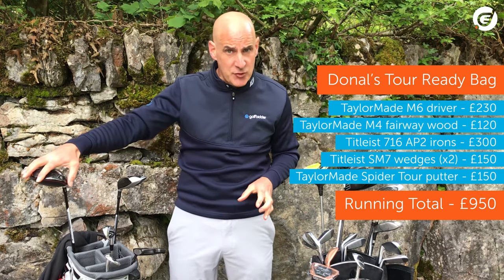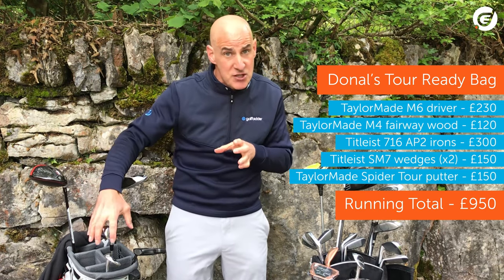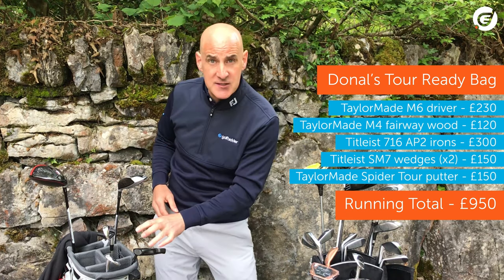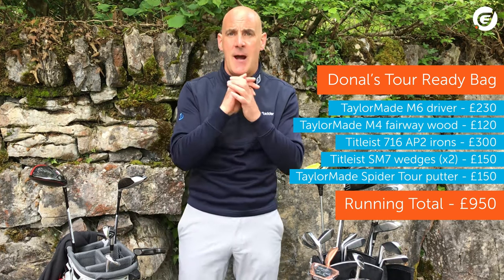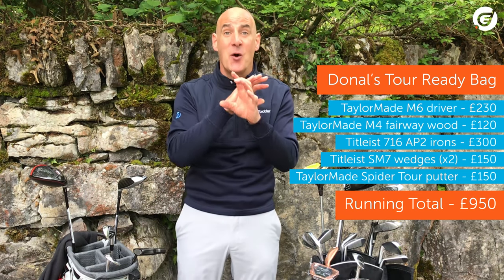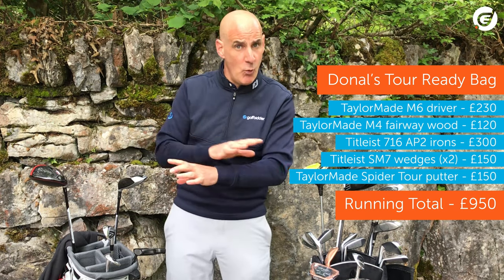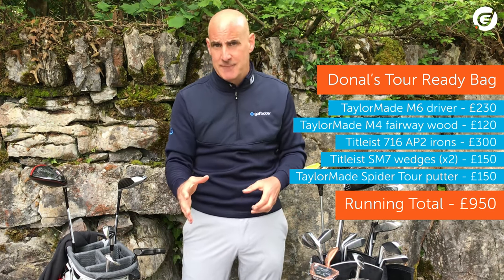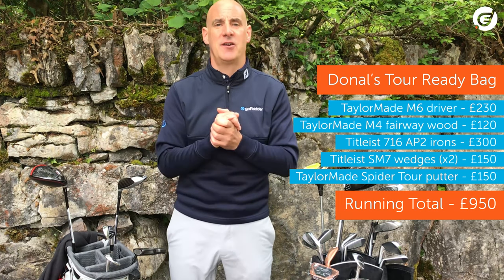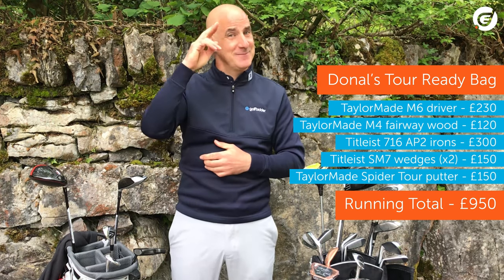So, there you have it: M6 driver for £230, M4 for £120, AP2 full set for £300, two Vokeys for £150, and a Spider putter for £150 — a premium tour bag for a grand total of £950. I told you you'd have money left over for tour golf balls. And this is just one example of the countless permutations and combinations you can put together on golffitter.com, whatever your budget. From me for now, it's Donald, out.